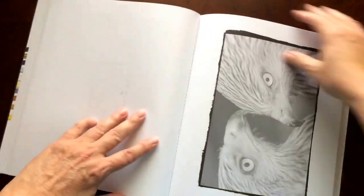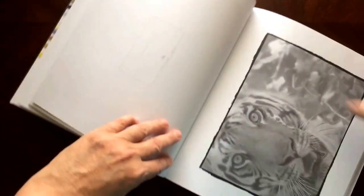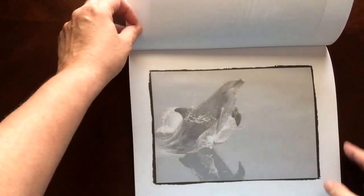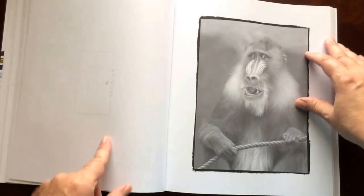Nicole has a website, hulish.com. I'll put that in the description. She has some sample pictures there as well as some videos illustrating how she colors them in.